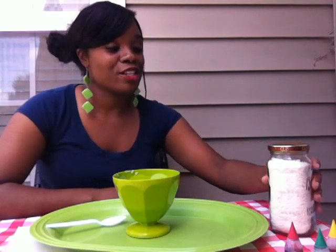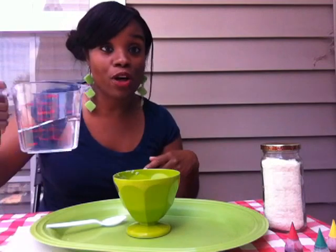This week we're doing mashed potato paintings — finger paints. So we've got some mashed potato flakes here, some food coloring, and some water. You also need a spoon and a bowl to mix.